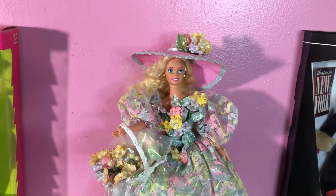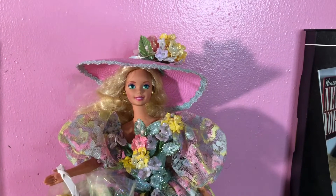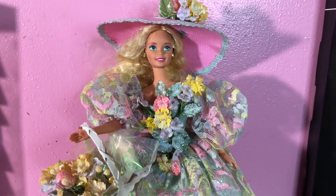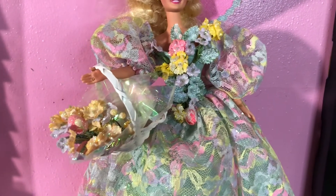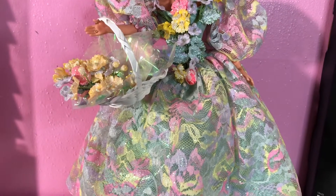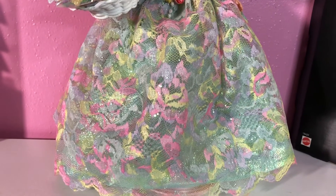Hello and welcome to Doll Nation. Today I will be doing a tutorial on the Enchanted Seasons Collection. There are four seasons in this collection and the first one I'm going to be showing you — her name is Spring Bouquet. She has a bouquet of flowers, but let's look at her dress and get this detail because Miss Spring Bouquet has a lot going on.